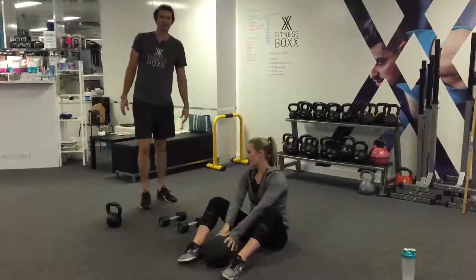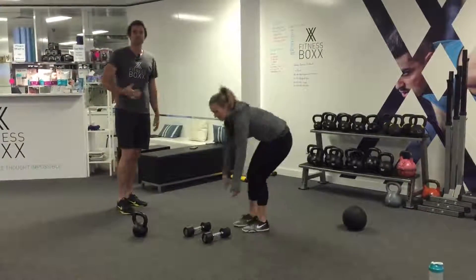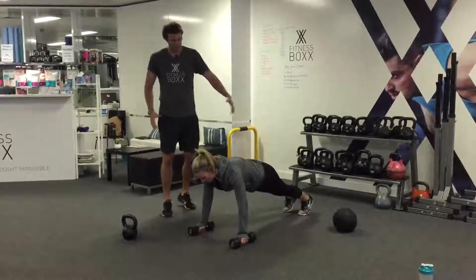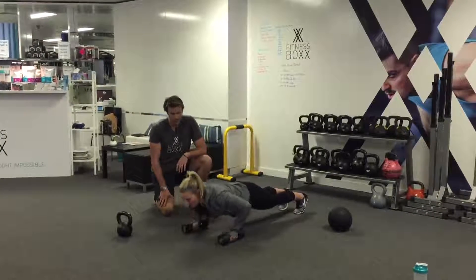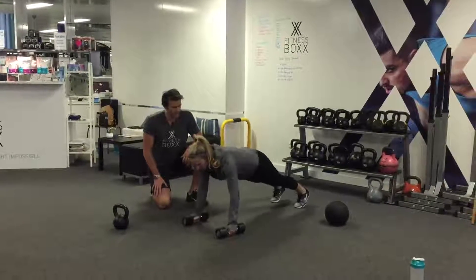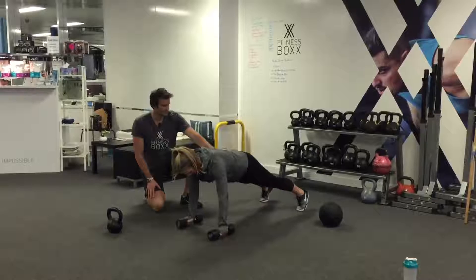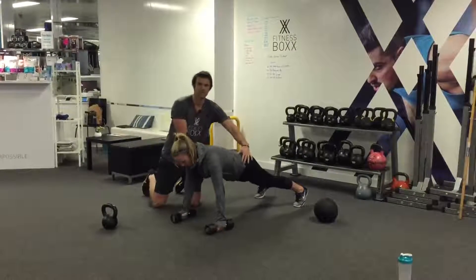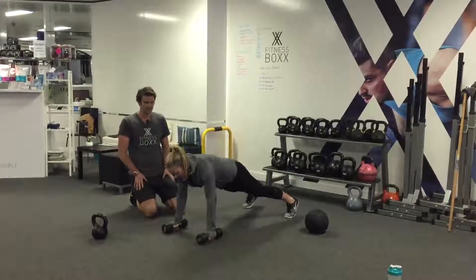From there we're going into Renegade Row — it's a full Renegade Row, so there's a push-up in there. You're going to go into push-up position, feet nice and wide for a stable base, then do a push-up, row one dumbbell up, row the other dumbbell up, then go into another push-up. We're working to keep our hips as square as we can — it's a tough exercise.